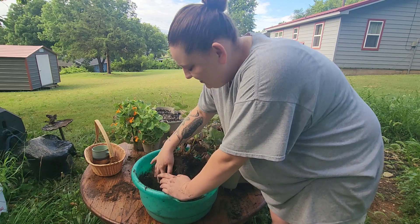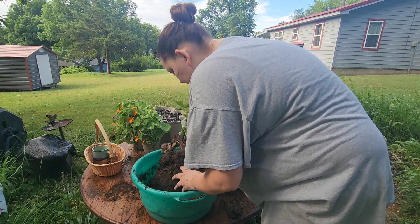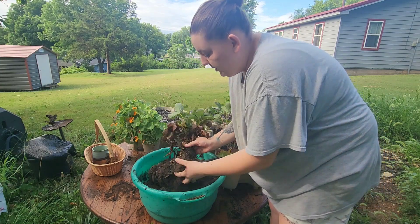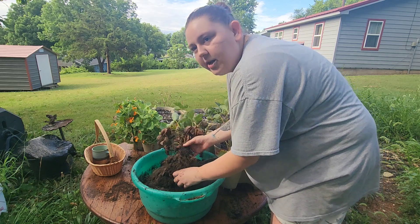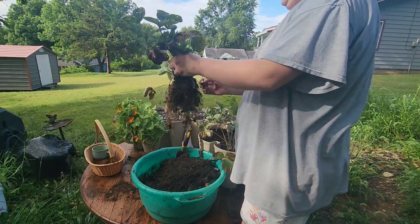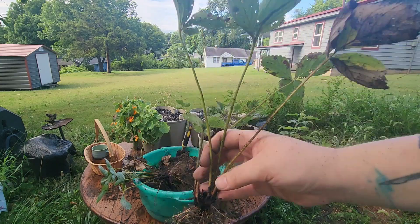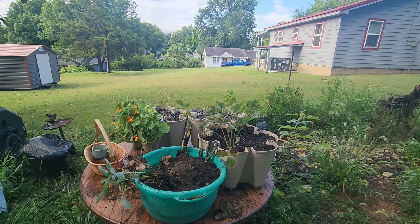Dammit, I got dirt in my coffee again. Oh yeah, these strawberries were in some used-up soil, poor guys. I think this plant is technically two — I think those are two separate crowns — but I'm not going to separate them because they're small enough and have enough of a root system that I'll throw it in just like this.